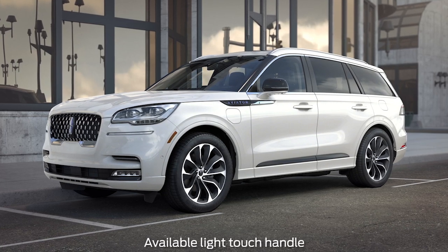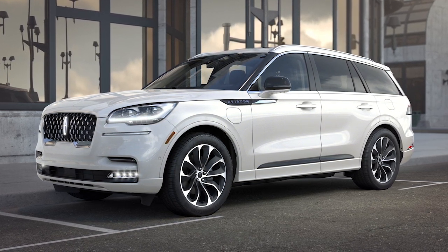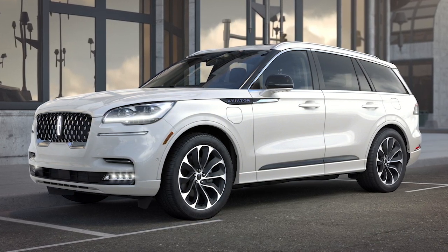Your Lincoln vehicle may be equipped with an intelligent electronically controlled door system. Sensors in the light touch handle on both the driver and passenger doors, as well as the rear passenger doors, help reduce the amount of force required to unlatch and open them.